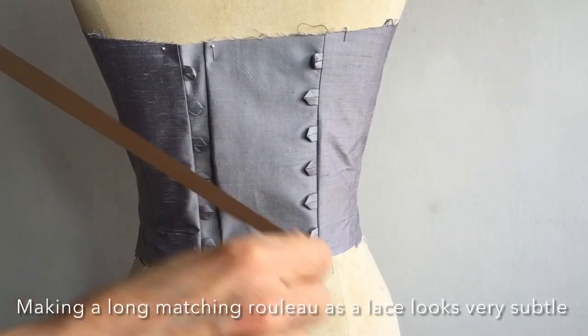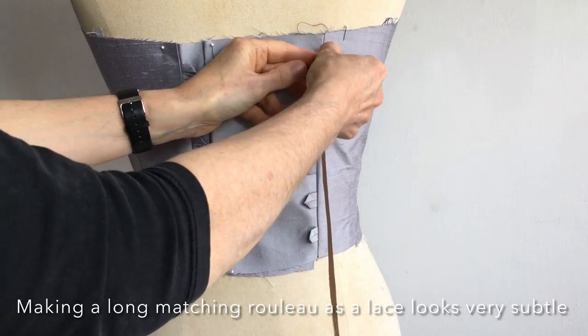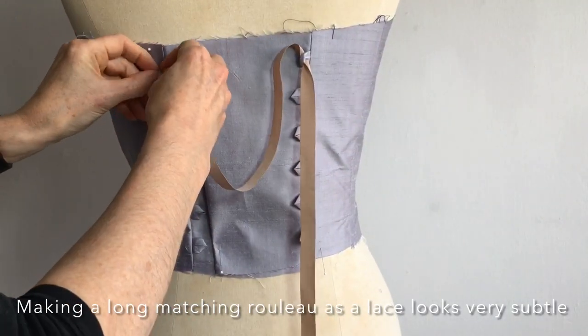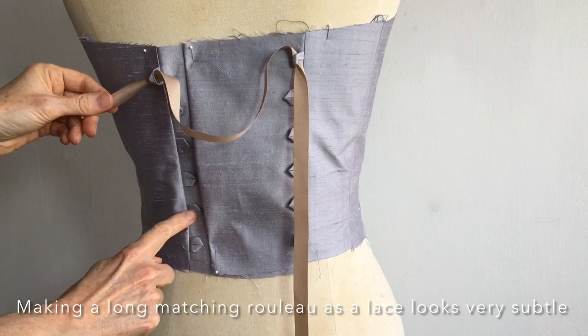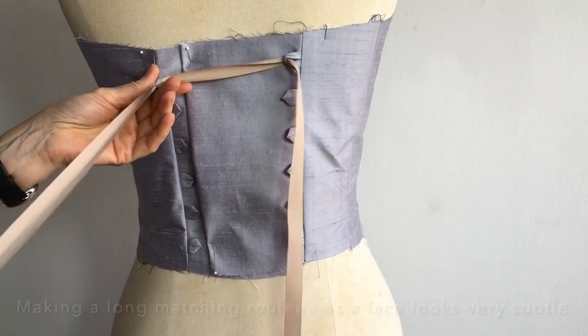Just to give you an idea of what this will look like when the piece is finished I'm going to thread up a lace. This is obviously the wrong color here. I always like to make a big long piece of rouleau just like I made these ones — make a really long piece and then it matches the color exactly.